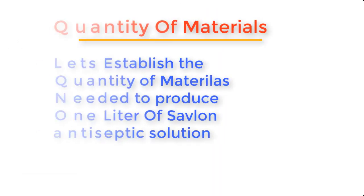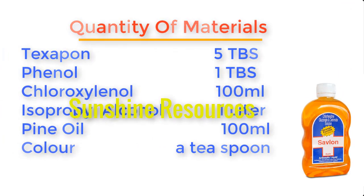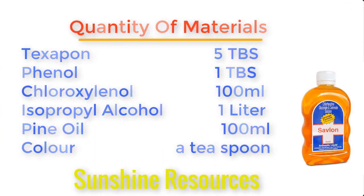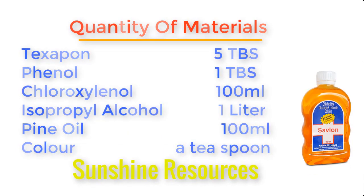Now let's state the quantities of materials needed to produce about one litre of Savlon antiseptic. Texapone: five tablespoons. Phenol: one tablespoon. Chloroxylenol: 100ml. Isopropyl alcohol: one litre. Pine oil: 100ml. And antiseptic colorant: a teaspoon.